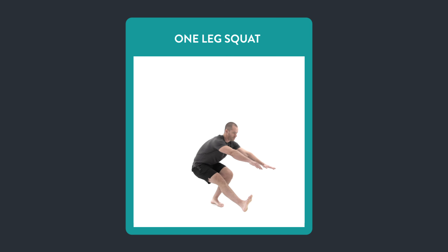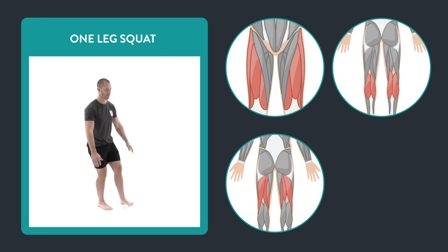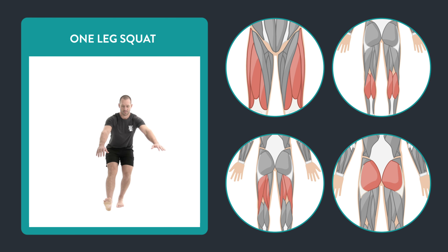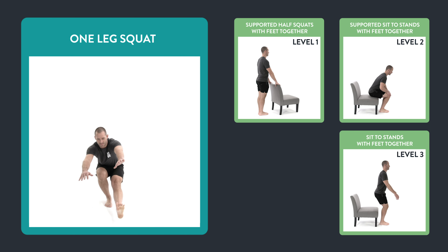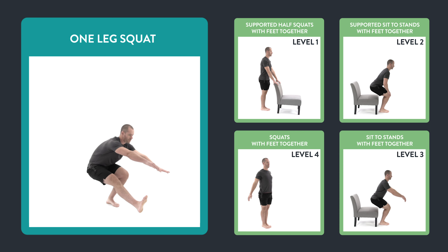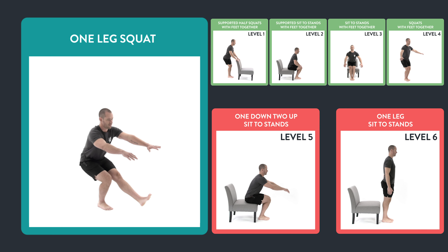That exercise is the one leg squat, which targets your quads, calves, and hamstrings. And if you do it right, your glutes too. I'm going to start out by teaching the simplest variation of the one legged squat with perfect form. The first four variations are on two legs so you can build a strong foundation before moving to the harder one leg variation. If you're able to do 10 reps of the first variation with perfect form, you can move on to the next.